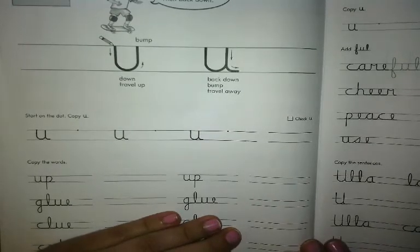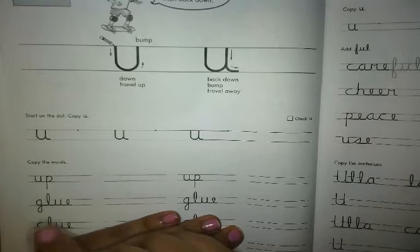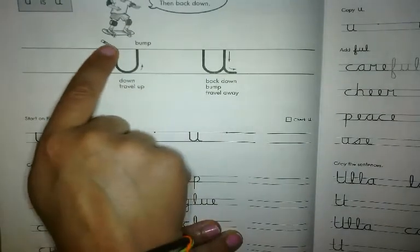Today's cursive letter is the letter U. We're gonna start by tracing the upper row. To start the U, you begin at the top line.